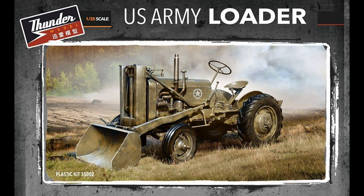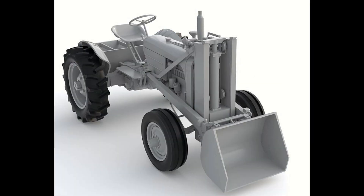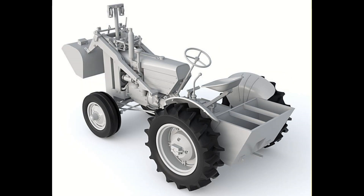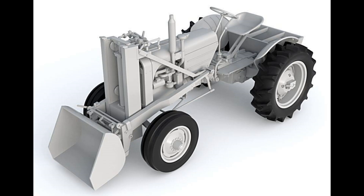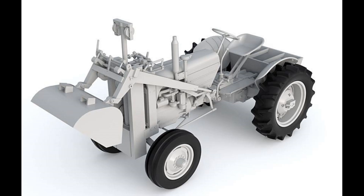The first Thunder Model kit is a US Army loader tractor in 1/35th scale with a loader bucket on the front. This thing just sings out for a diorama — you could use it as a US Army tractor or for post-war subjects. It's also superb for weathering: you could have it parked in the bush, knocked around on someone's property. In the war these things would have been worked to their deaths, really well worn.